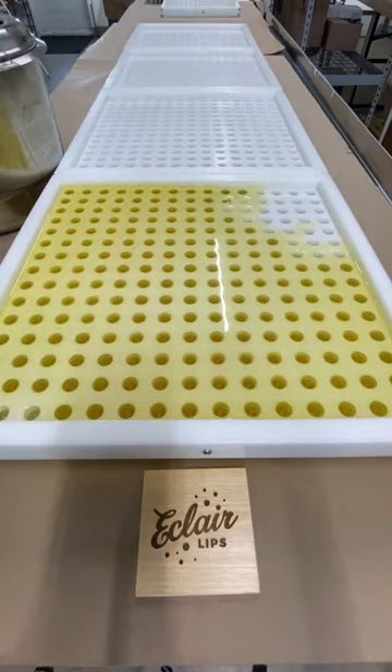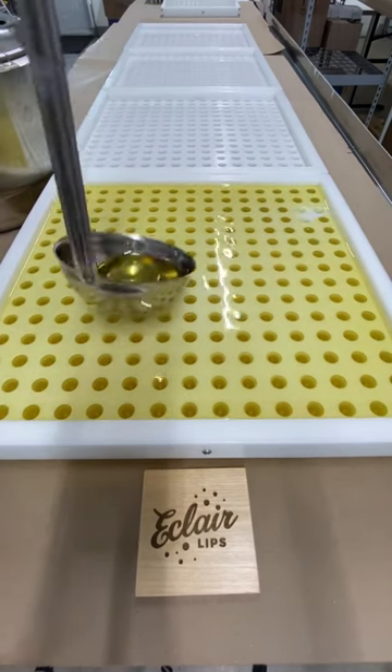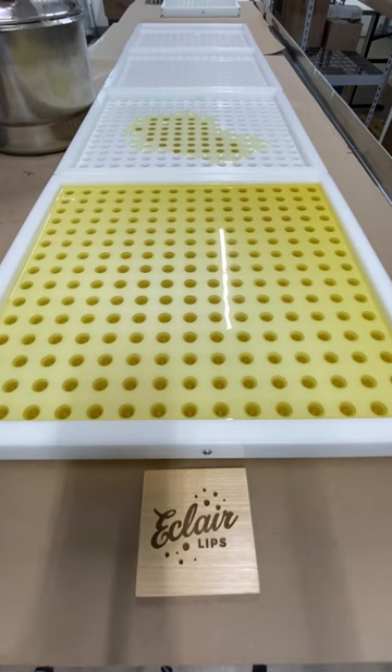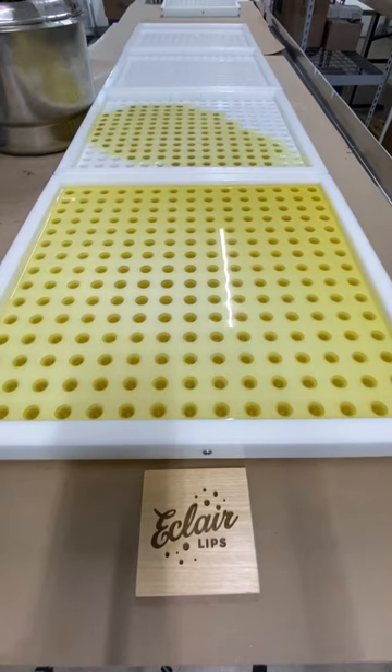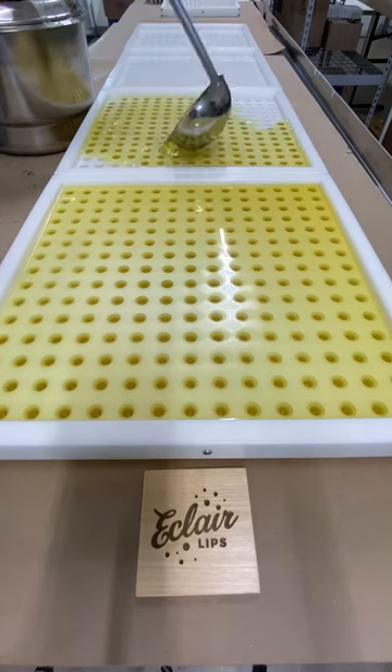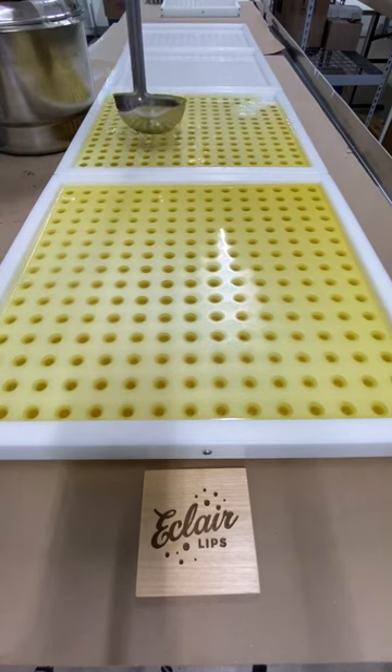When I'm making a large batch of lip balm that will fill multiple trays, it's more lip balm than what will fit into my pitchers, and pouring from my big pot is just asking for trouble. So I use a ladle. I know I could transfer it from the big pot to a smaller pitcher a couple of times, but the ladle works just as well.